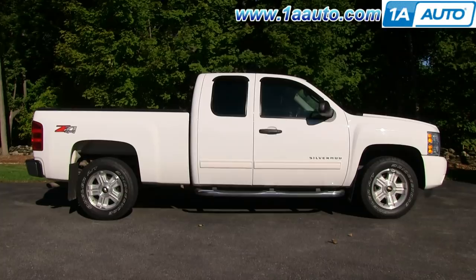In this video, we're going to show you how to replace the power door lock switch on this 2011 Silverado 1500. This is the LT model. The LTZ model will be a little bit different.